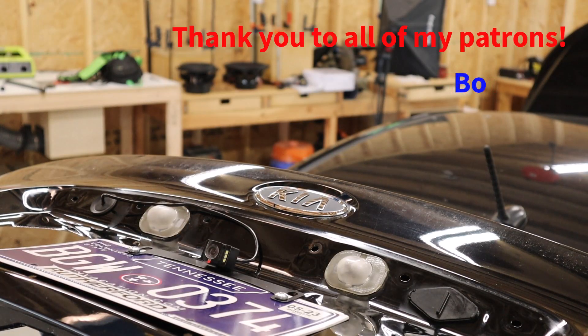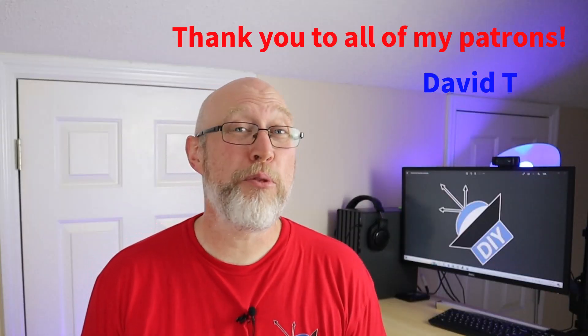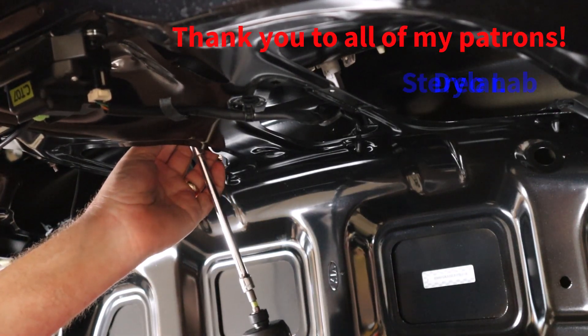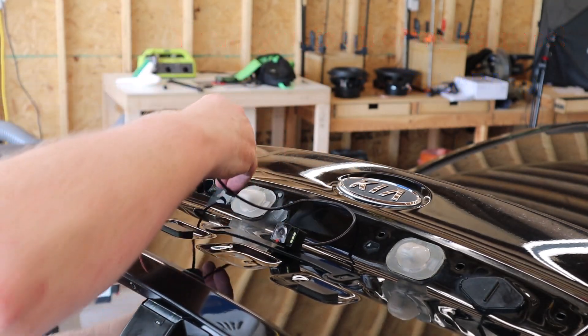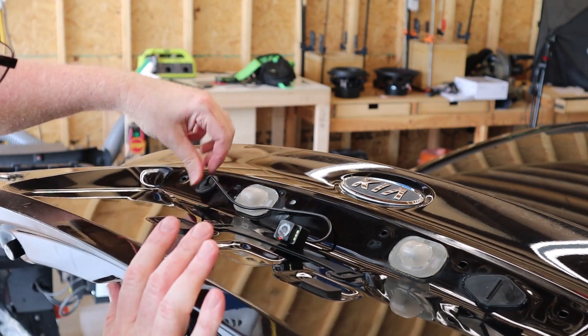For the backup camera, I'm using one that mounts to the license plate. It turned out to be pretty easy to get it into the trunk. There's a little trim panel right above the license plate that just pops off — there are four bolts holding it in and then a few clips. After it pops off, you have access to a grommet right here. I just poked a hole in the grommet and ran all the wires through it. Then reinstall that cover, and you've got a nice, neat, clean look.